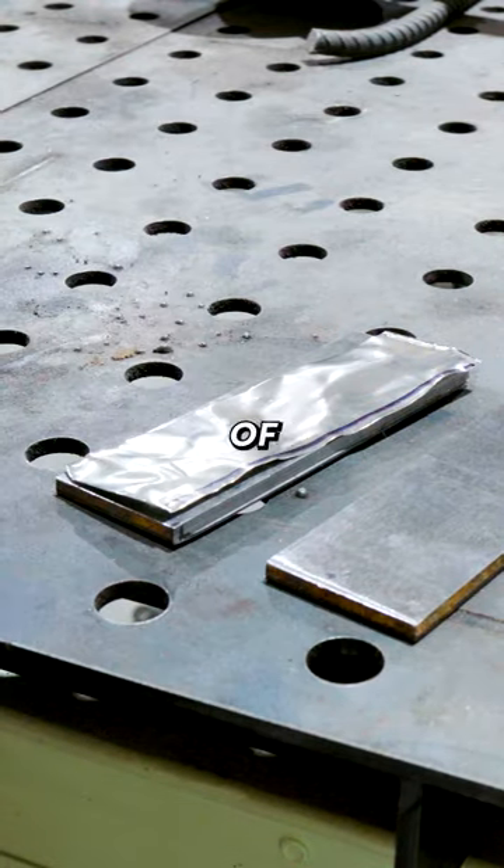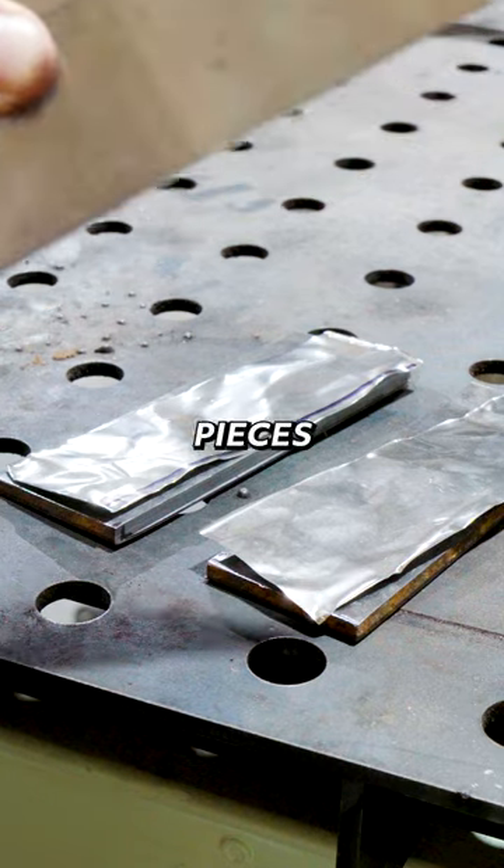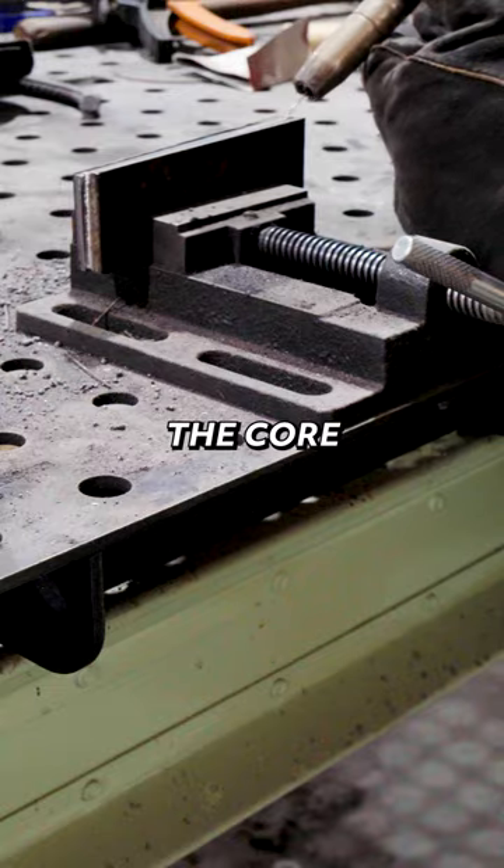For our steels today we're going to be using two pieces of mild steel to form our outer jacket, along with two nickel shims and two pieces of 1084 high carbon steel for the core.